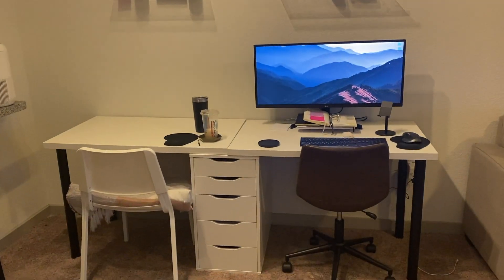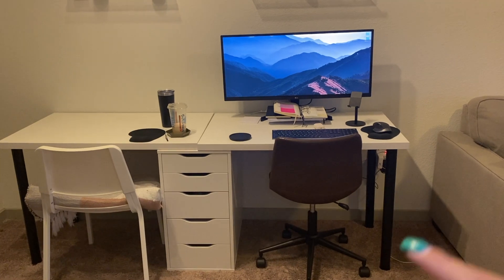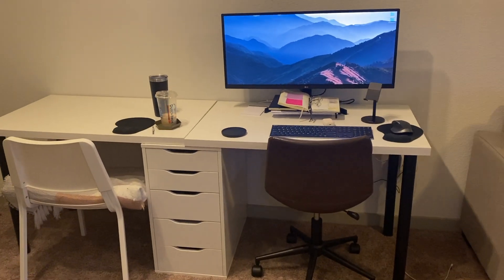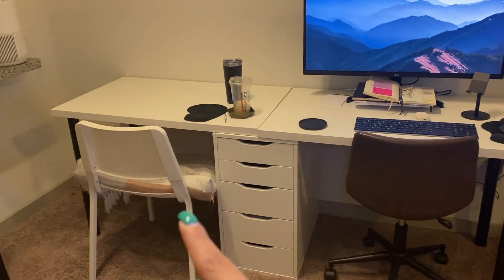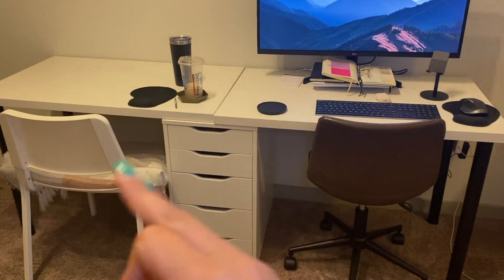The desk itself is also from Ikea but the legs are from Amazon, though I'm sure Ikea has similar legs — I just couldn't find them when I was picking this desk up. That chair is also from Ikea; I got it from the clearance section.